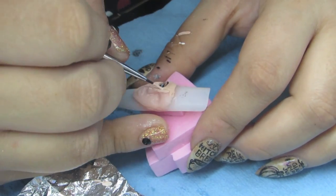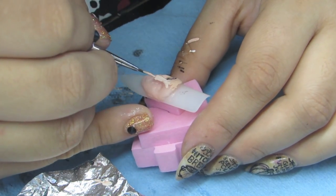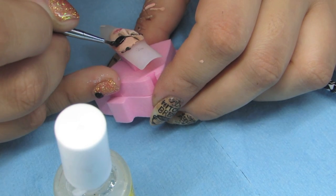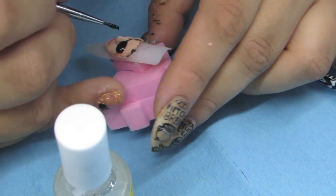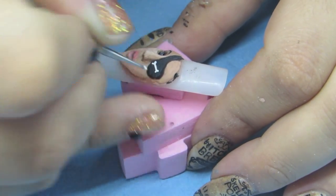I used acrylic paint to paint in all the features and shadows on the face. I used a black sculpting gel to create the eye patch. I painted on two little crossbones and sealed it with a gel top coat.